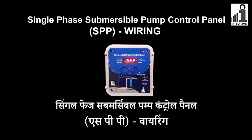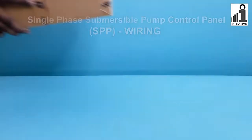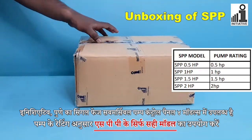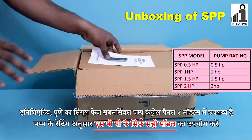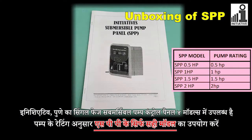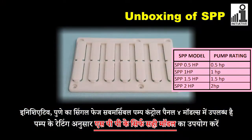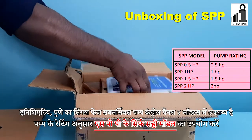Single Phase Submersible Pump Control Panel SPP Wiring — Unboxing. Initiative Pune's Single Phase Submersible Pump Control Panel is available in four models. Please use only the correct model of SPP according to the pump rating.